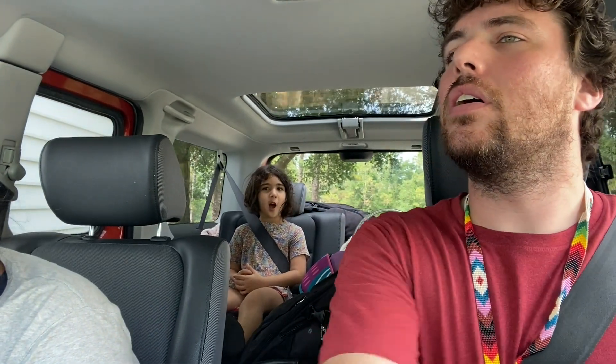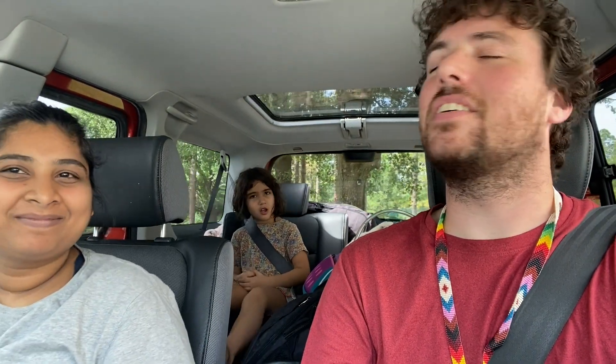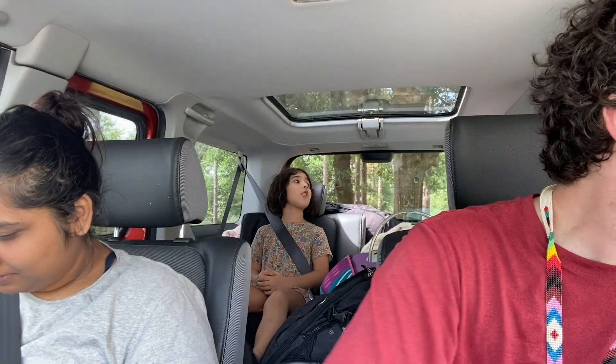And we're off! That's usually what I say. Naysa says I say it every time I use my camera — and we're off!